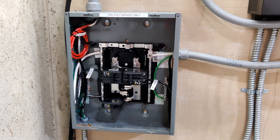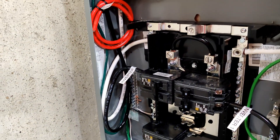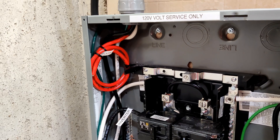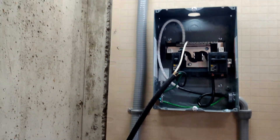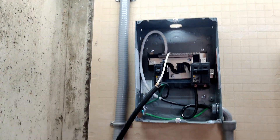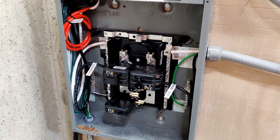Got the inverter side done. I gave myself a little extra loop there for future-proofing. The red wire is curled up there because it goes to inverter 2 whenever I get a second inverter. I got it all nicely screwed down and secured properly, so now I'll go back over to the transfer switch side and finish that side.